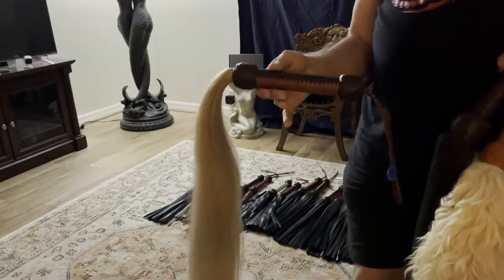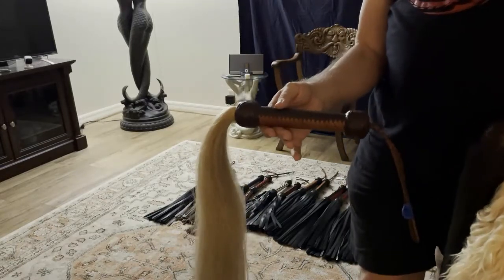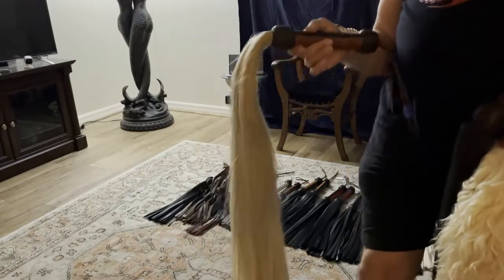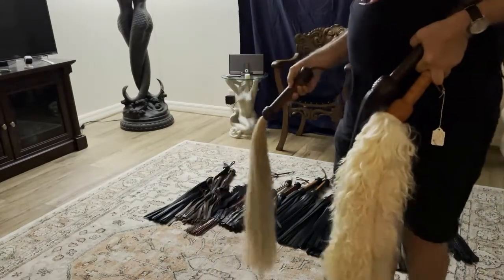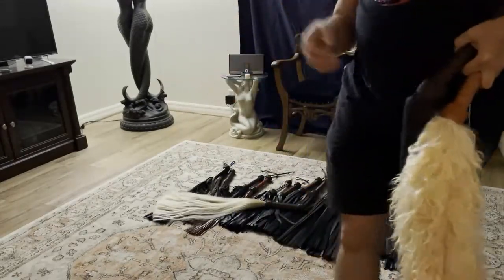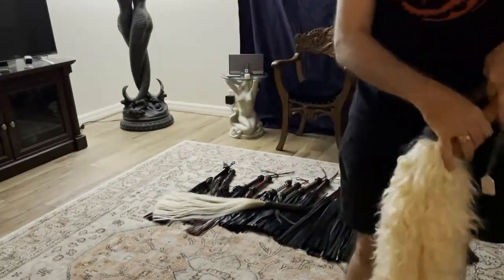Horse hair can cause micro abrasions when it's thrown on the skin. You can create a wide variety of sensations when flogging with horse hair, depending upon the technique, the intensity, and how hard you're swinging it.